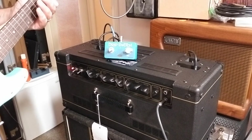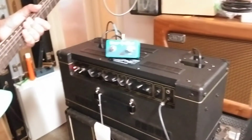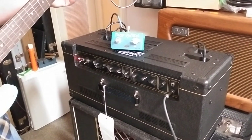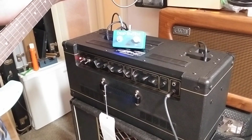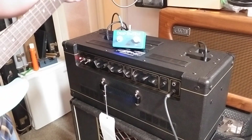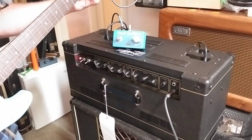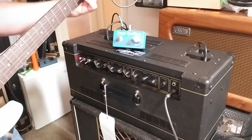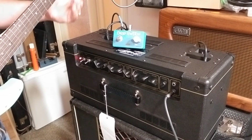So we can have the standard foot switch down here on the floor working with it. And you can hear that engaging the tremolo also increases that high frequency thing.